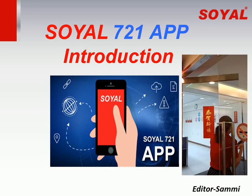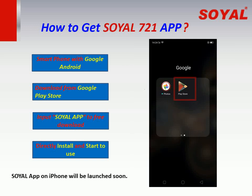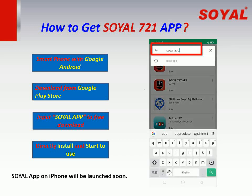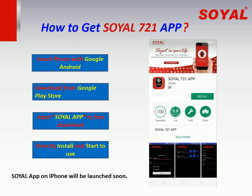Today we are going to demo how to use this app. First, how to get the Soil 721 app. If your smartphone is an Android system, you can directly download it from the Google Play Store. Type the keyword "Soil app" to find it, then directly click to download and install.